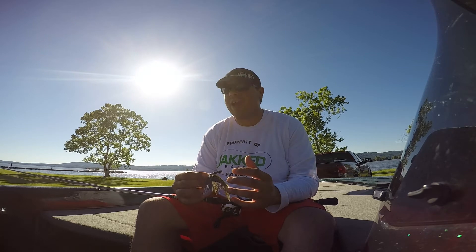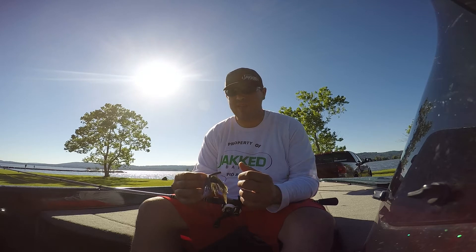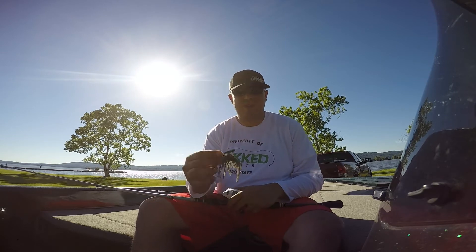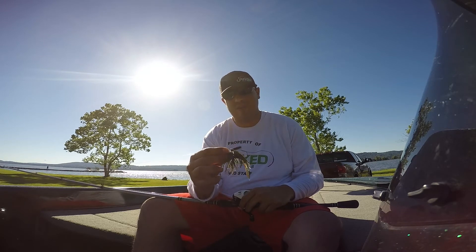Go on there and check them out — check out all the other stuff Jack has to offer. Football head jigs are great, swim bait head jigs, the scatter baits — everything is fantastic over there. This is the newest and this is my favorite. I'm going to be using this one for a while. Go check them out at JackBaits.com and remember, don't just hook them — Jack them!